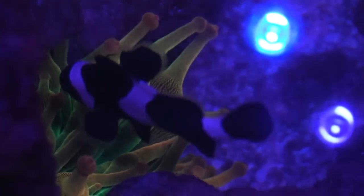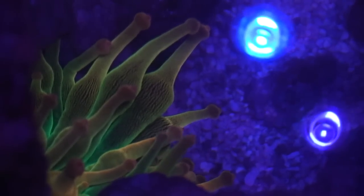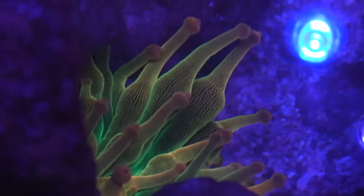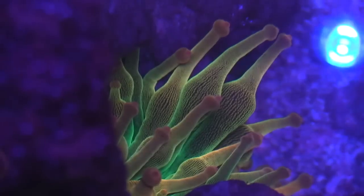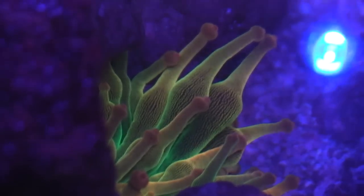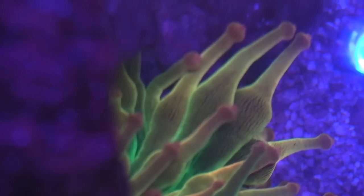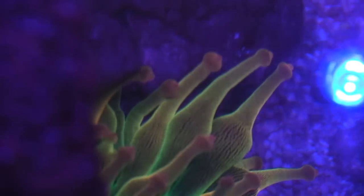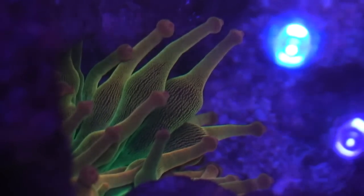My black clownfish is doing great. I used to have a pair of them, but due to my mistake and laziness I killed a lot of my fish — still sad about that to this day. I still really haven't added any new fish to this tank. I did add a powder blue tang later on; it did well for a while, but then it got ich or something, disappeared, and died.